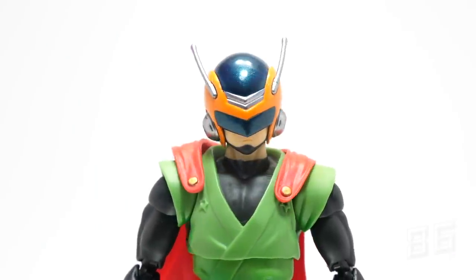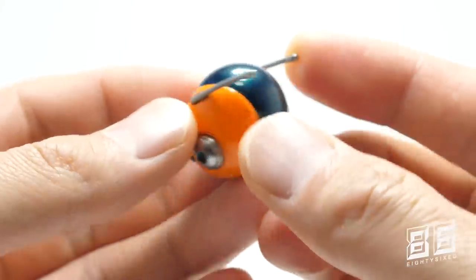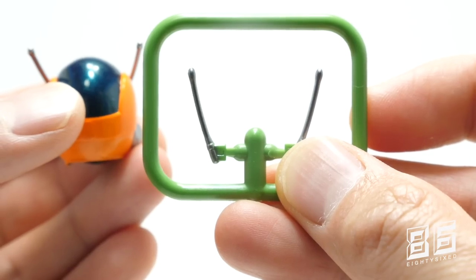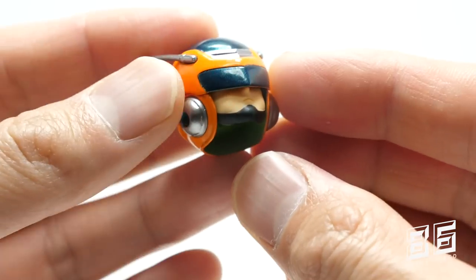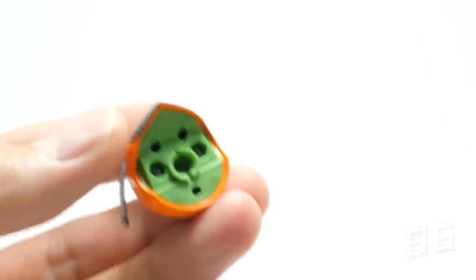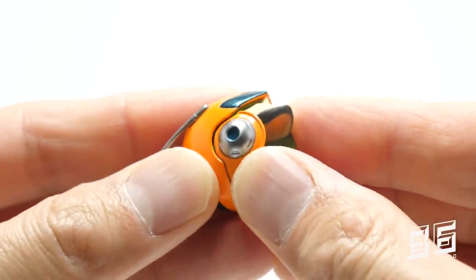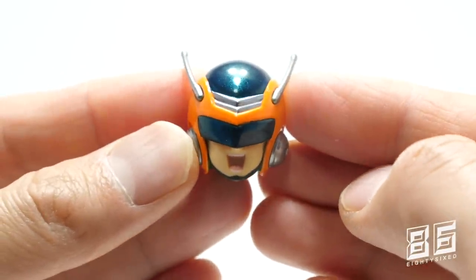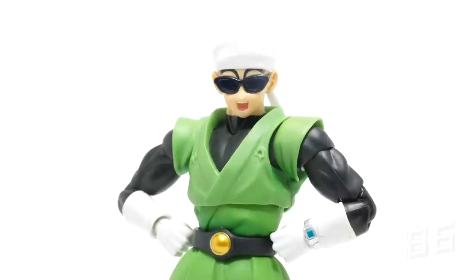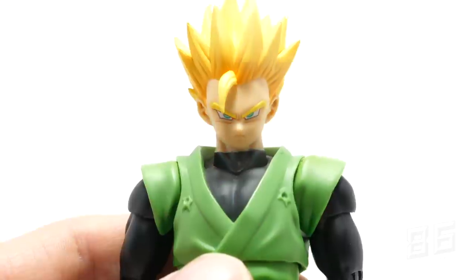Going over the heads included: the Great Saiyaman helmet head is really nicely painted and very shiny. You also get a replacement set of antenna just in case. A great feature of this head is that you can interchange the mouthpiece — remove the bottom half of the helmet and swap in a shouting mouthpiece, which gives you a couple of nice display options. You also get the bandana head with sunglasses, the shouting face, Gohan's base head, and the Super Saiyan 2 head sculpt.